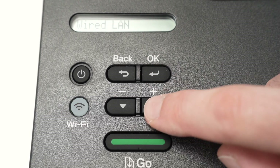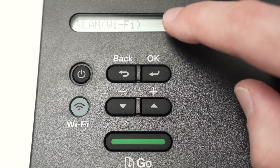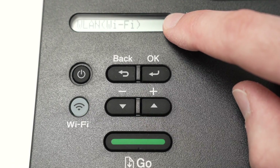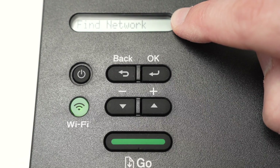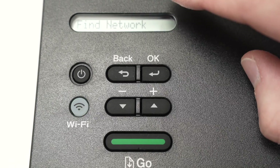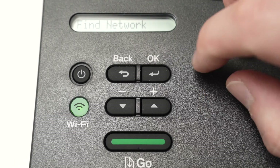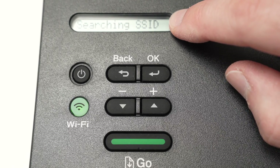Once you're under Network, press OK. Then with these arrows, navigate until you select WLAN Wi-Fi. And then you're going to see 'Find Network' — press OK. You may have a setup wizard or something else on your Brother printer if you do not see 'Find Network'. Press OK and it will say 'Searching SSID'.